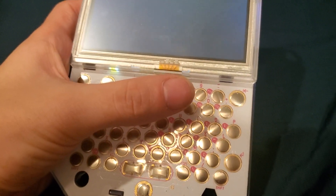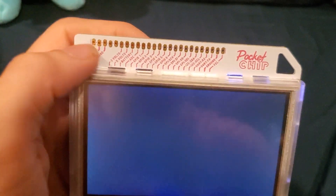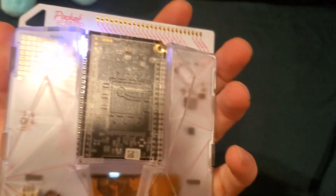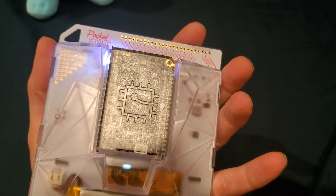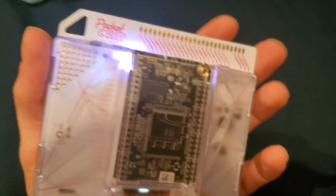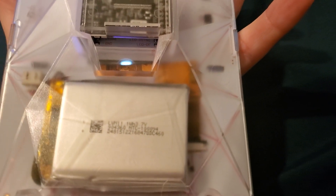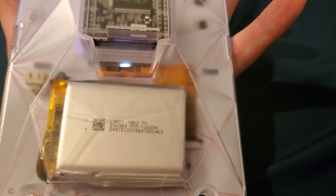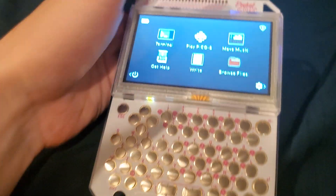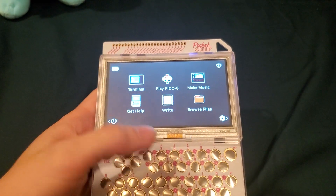These four buttons here are actually a directional pad. You got all your numbers, other things, and then up top you actually have some GPIO headers, which are really nice because they connect perfectly into the CHIP computer in the back. Those are actually the quote-unquote secret debug pins. And then you got the battery — 3.7 volt. This little thing, pretty nice.